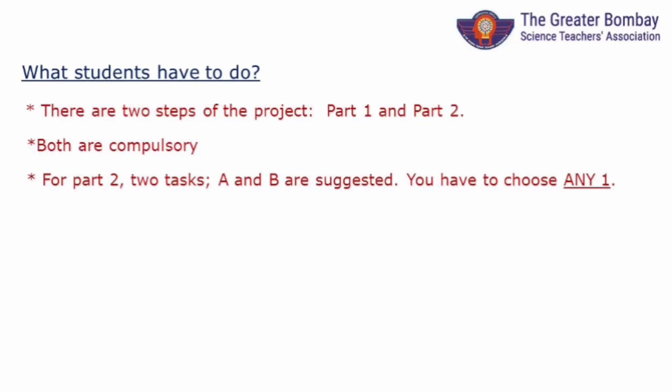There are two parts we need to do. Remember, both must be done. Also, for part 2, you have a choice of A or B. Do any one of those.